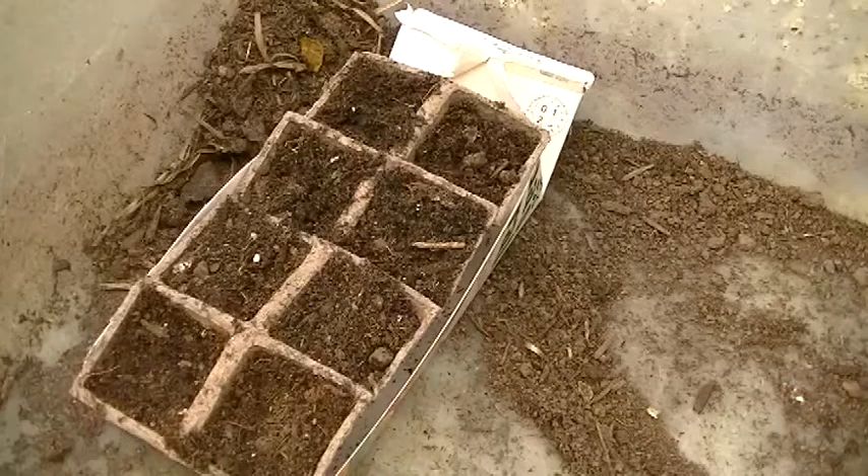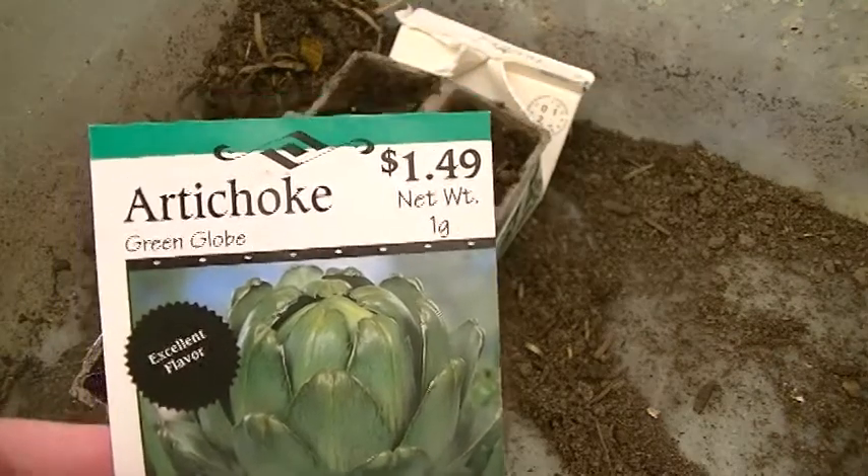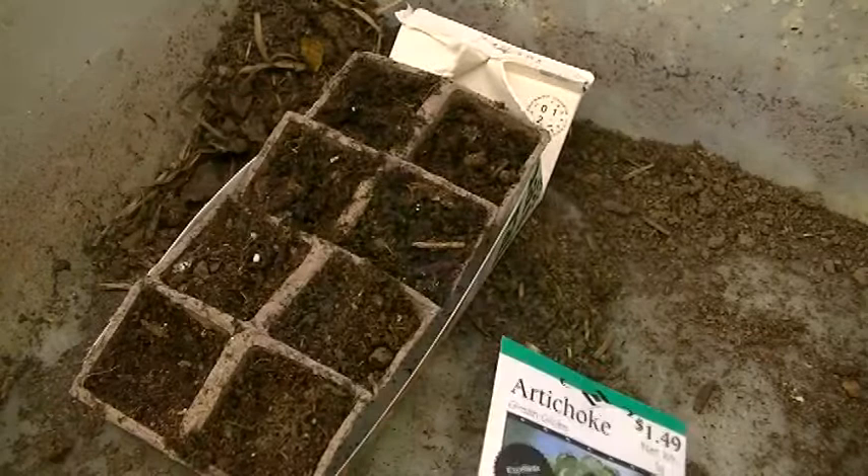Hey guys, Cole here with Mountain Greens again, and today we are in the greenhouse. I am planting artichokes today, and why I'm planting them so early is apparently they take 180 days to mature, so today seems as good a day as any. Let me show you my setup — I'm planting them in my homemade setup with the water tray, and I got a green globe variety, so that's going to be nice.